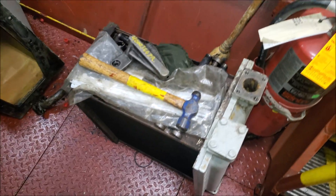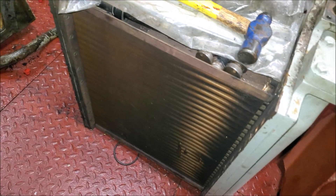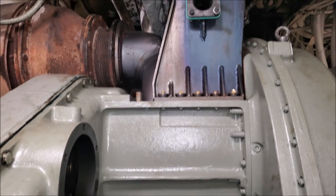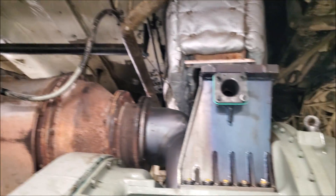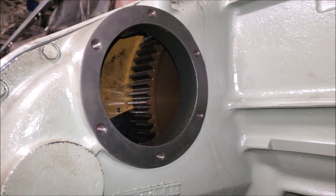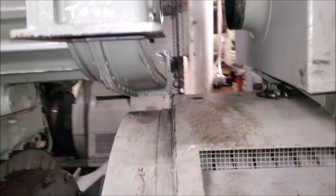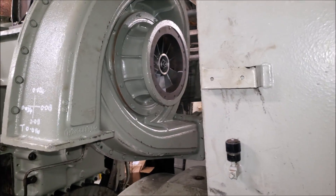It's the charge air cooler. This one just had a new turbo installed — so you can see the turbo here. Exhaust going out. It's the gear drive. Clutch is in there. And then the big compressor wheel.